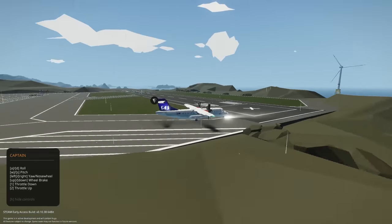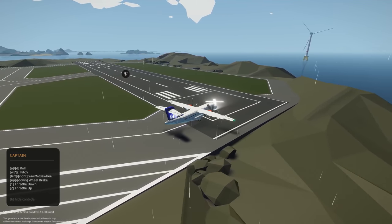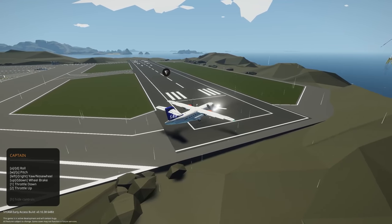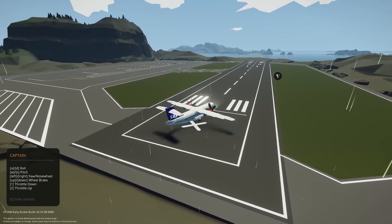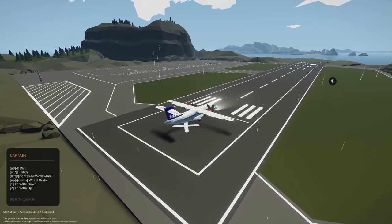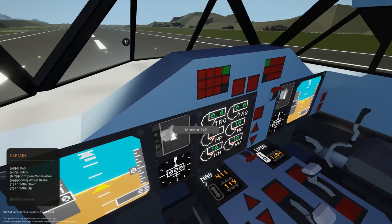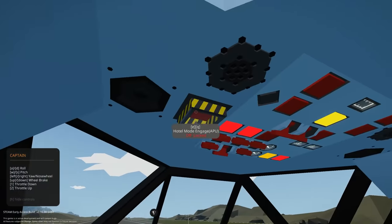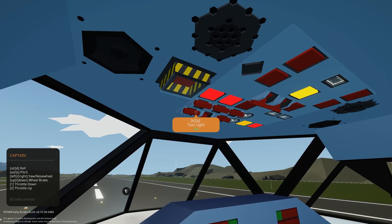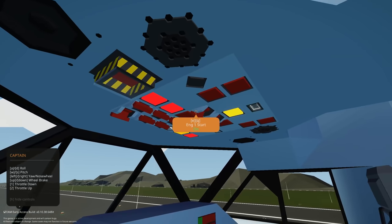Let's go — we don't need clearance to taxi, we are the only plane at this airport today. We're going to get lined up on the runway. Let's get our throttle down, then get our nose wheel brakes on. Brakes are on, ready to go. Get our parking brake on, wheel brakes off. We're going to get throttle up here. We can get our taxi lights and landing lights ready to go. Everything else is on — fuel pumps on, engines on, air con on. Anti-ice we don't need.